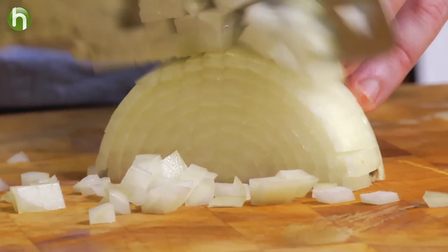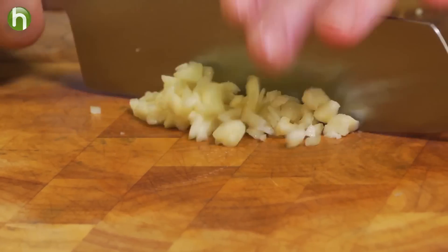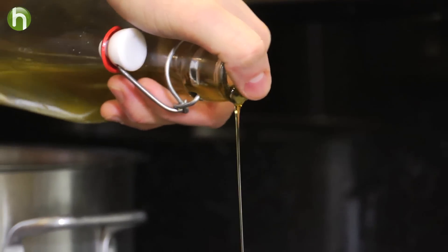The first thing we need to do is slice up some sweet onions and some garlic in a large hot pan with a little bit of olive oil. We want to caramelize those up.